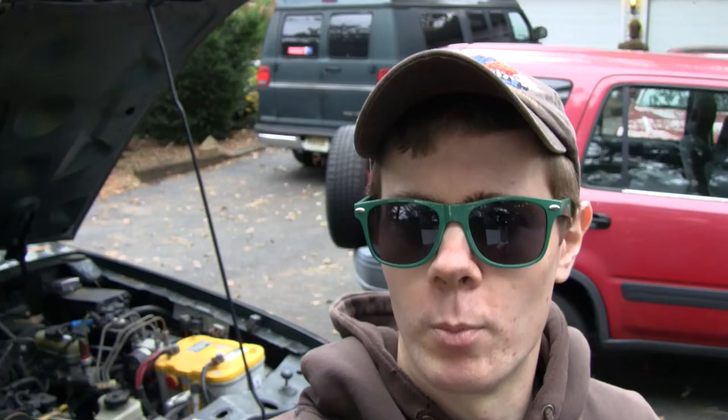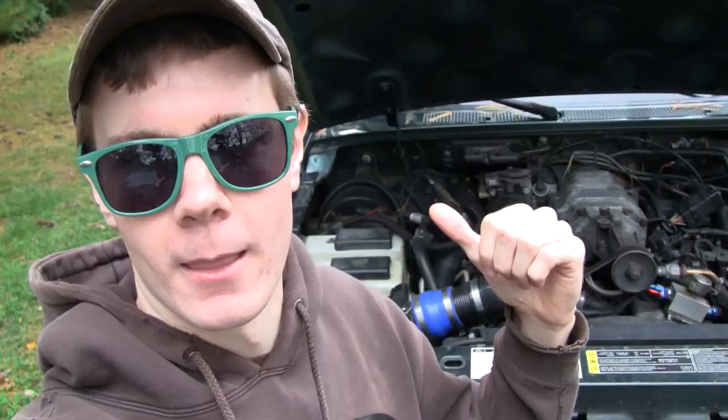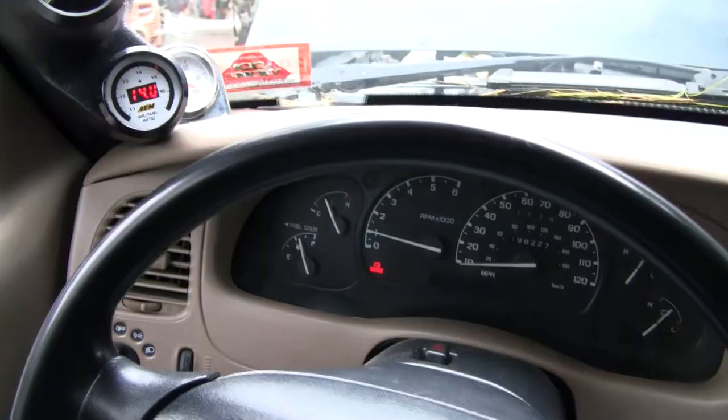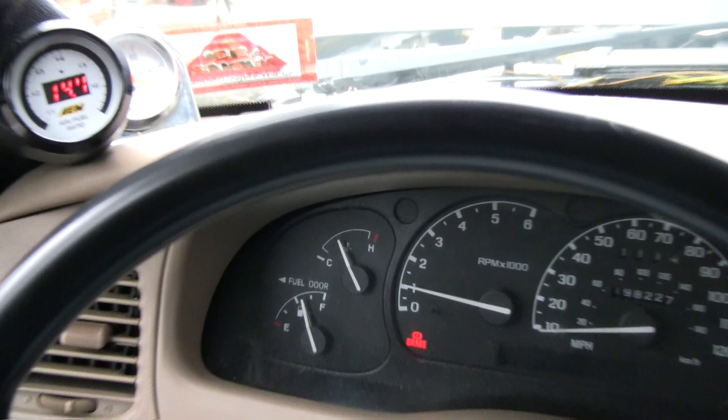Considering the age of this truck — it's almost 20 years old and has close to 200,000 miles — I would not be at all surprised if the sensor itself has just deteriorated. My game plan is to do two things: first, plug my scanner in and see if I can get a reading from both sensors and compare them. And since some of you may not have a scanner, I'm also going to take the sensors out and show you how to test them with a multimeter.